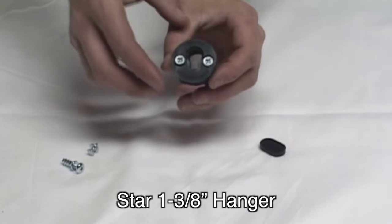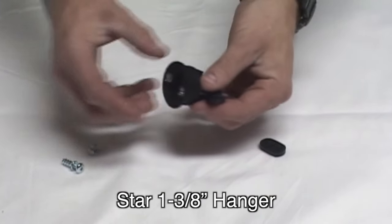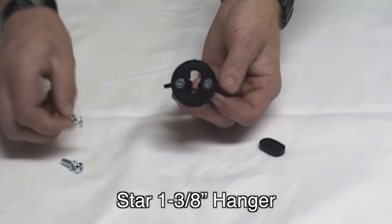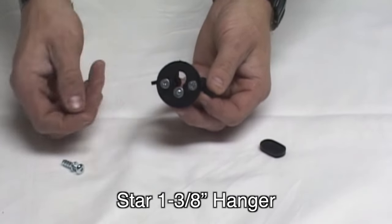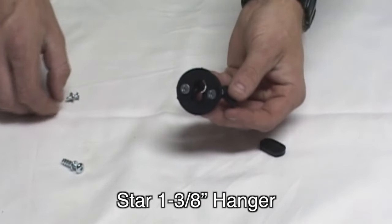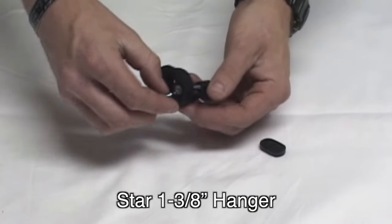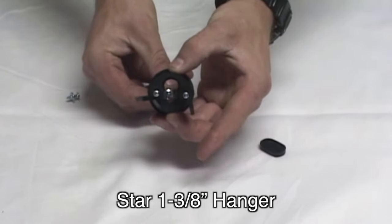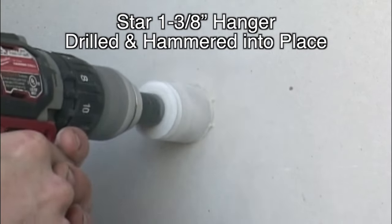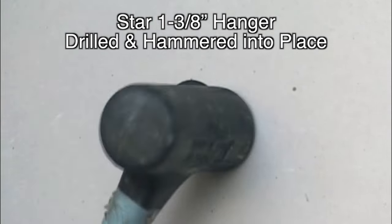Here's the star one and three-eighths inch hanger itself. The hanger is a heavy-duty nylon 66 fiberglass reinforced injection molded fastener — the same material used to make Glock pistols. You can see that our alignment pin and custom-made screw fit securely because the backside has a heavy-duty key slot for a secure lock. The star one and three-eighths inch hanger fits into a one and three-eighths inch drill hole, which is quickly cut with a common hole saw.